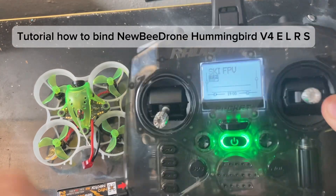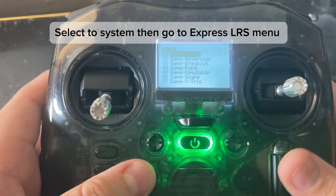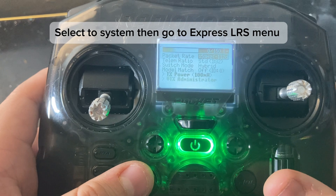Tutorial: how to bind the Newbie Drone Hummingbird V for ELRS. Select a system, then go to the ExpressLRS menu.